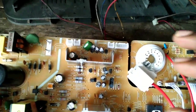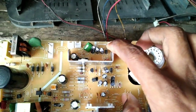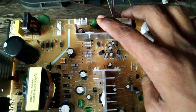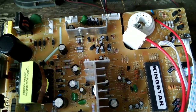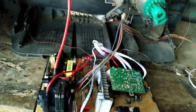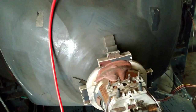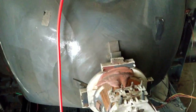We are going to install the front panel with the IR sensor and power LED. We are going to install the keypad as well. Now we are going to put in the EHT cap and connect it. We are going to install the EHT cap in two steps.